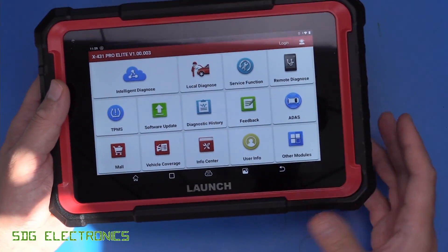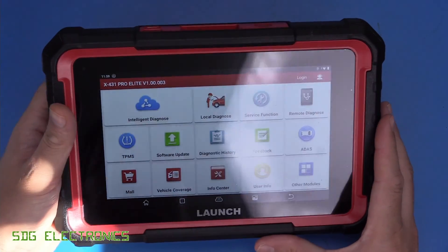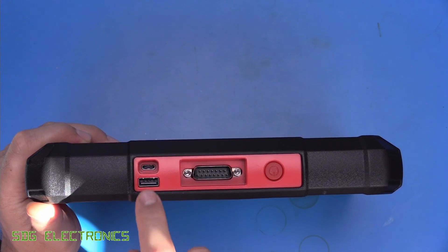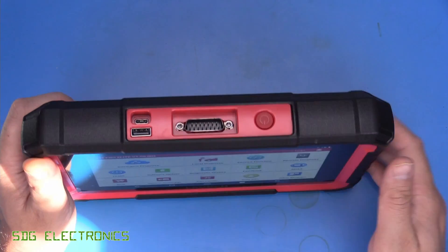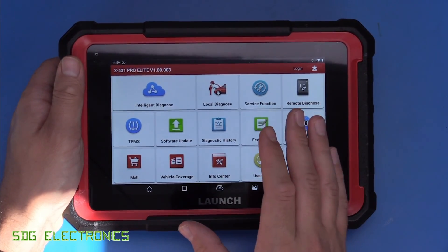This one has a large battery in it and will last for quite a long time without being plugged in, but it does have a cabled connection to the diagnostic port. We've got a USB-C connector for charging, and it came with a mains adapter for charging this unit. It does have Wi-Fi built in, and you do need to create an account to use this device.